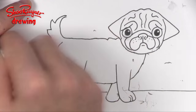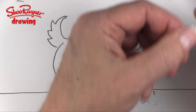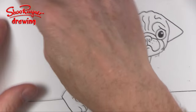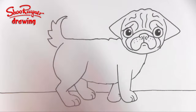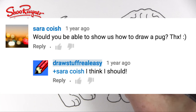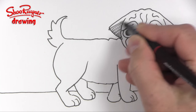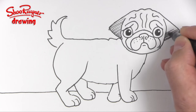I used to draw these kinds of videos on the Draw Stuff Real Easy channel, and I'm doing these all on Mondays now, so make sure you are subscribed to the Shoe Rainer Drawing channel. Sarah Coish asked me to draw this over on Draw Stuff Real Easy, but I'm not doing any more videos on there anymore — I'm doing them all on here.